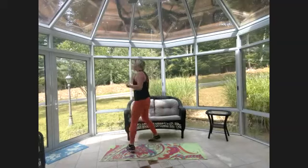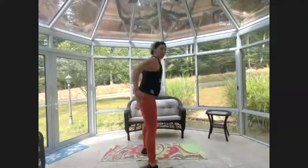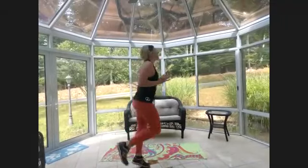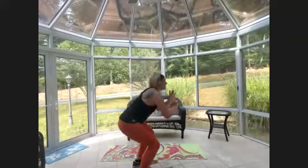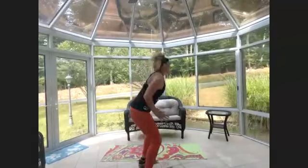Eight butt kicks, four squat jumps — let's go! One, two, three, four, five, six, seven, eight — four squat jumps — one, two, three, four. Keep going — two, four, five, six, seven, eight — just quarter the way down — four squat jumps. You can just do squats.